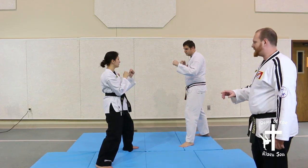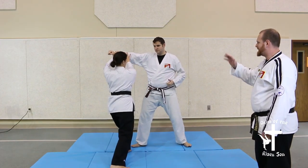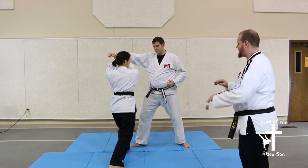So it starts out — we're going to show it against a punch. The attacker comes in with a punch, block — two hands or one hand — it doesn't matter as long as that block is stopped.